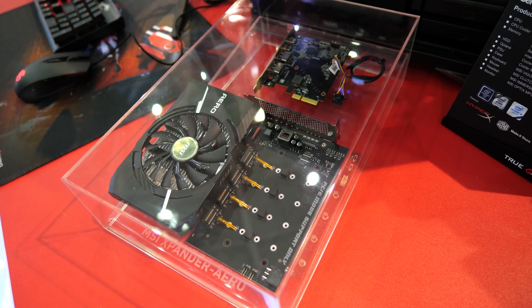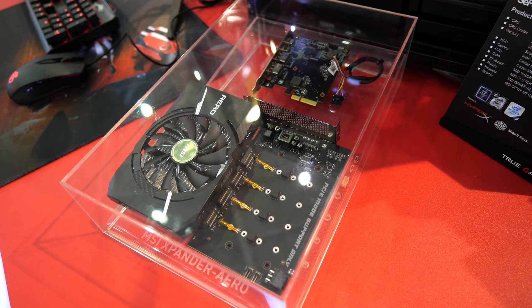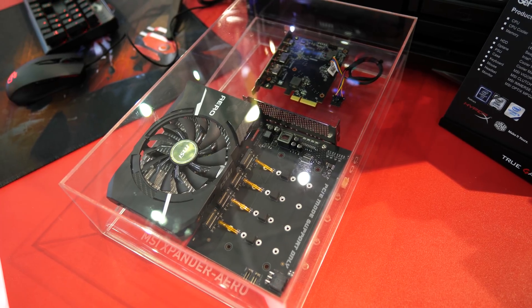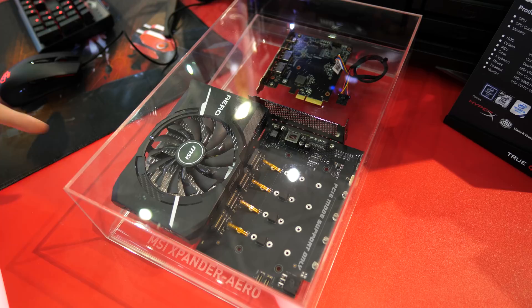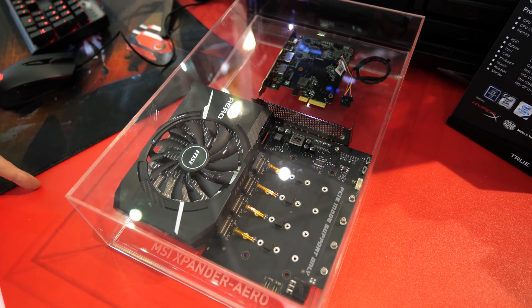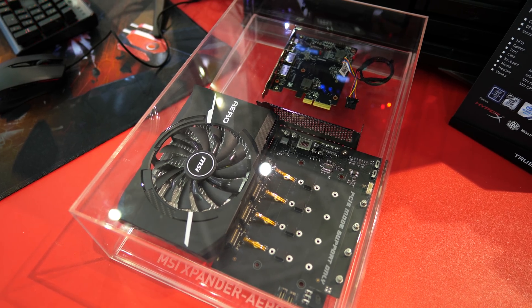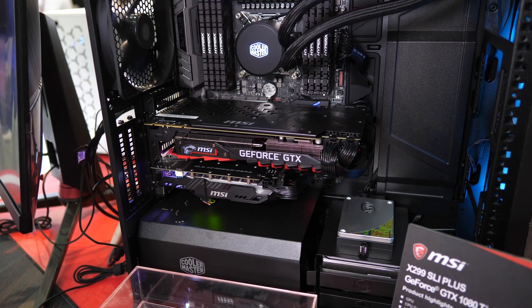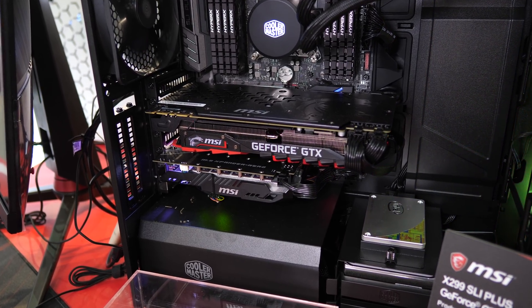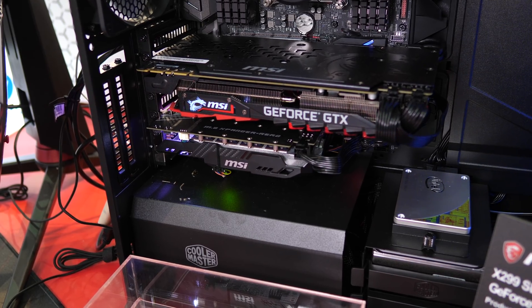Here's a look at the M.2 storage expansion card that will be bundled with the X399 Creation motherboard. MSI calls it the Expander Aero — it's a PCIe x16 card that supports an additional four M.2 NVMe SSDs, cooled by a large aluminium heatsink with active cooling. It essentially looks like a mini-ITX graphics card, which is pretty cool. I'm really going to need to stock up on M.2 drives to test this thing out later in the year.